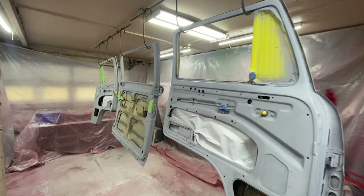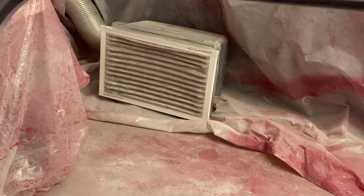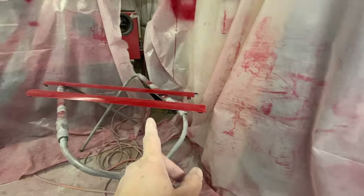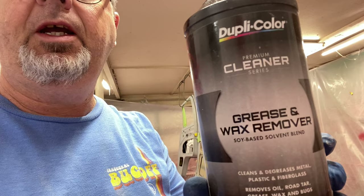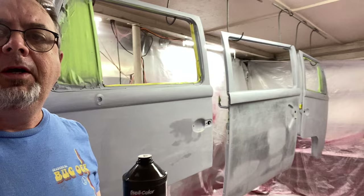It's about to go down — got all the doors hung. Swept the floor real good, blew off the walls and ceiling. That filter was brand new about 10 minutes ago — that's how much it sucked out of the air in here. I'm going to get buckets of water and dump them all over the floor. Now I've got the filter running and wiped it all down with Dupli-Color wax and grease remover — wipe all the panels all the way down on both sides, everything you're going to paint. I was watching a channel called Paint Society on YouTube — they said it's really important to let the panels off-gas a little bit before you paint.